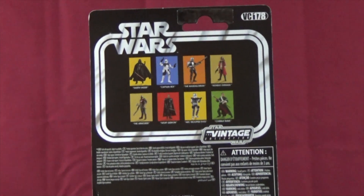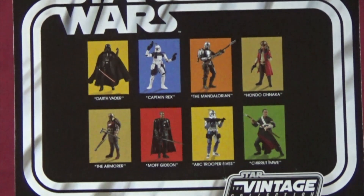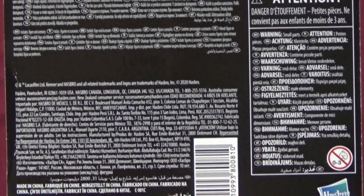Now on to the card back — seeing an additional seven characters, a welcome addition. Looks like some new sculpting there. Another card full of warnings.